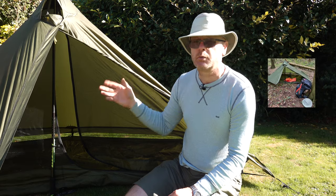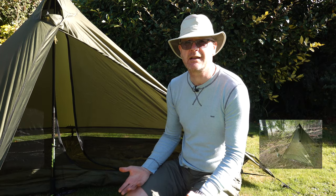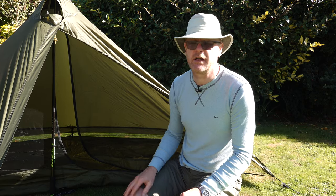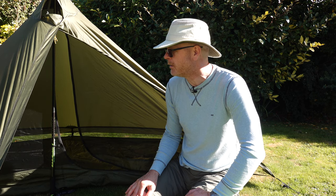I always sleep with the door open — so much so that somebody on Facebook asked me if my tent actually has two doors. Only once have I had to close the doors, and that was for Storm Everett, and there was plenty of ventilation that night with the wind blowing.